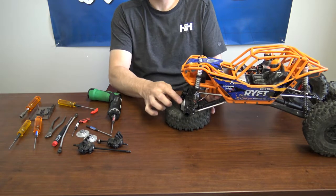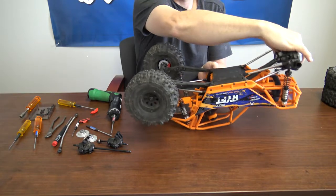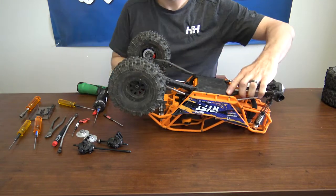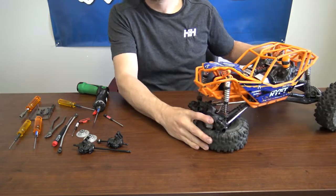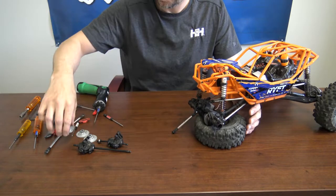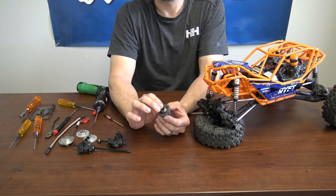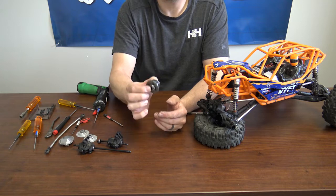Now you want to get to the diff, so you have to remove the front pumpkin. We'll flip the truck over. Again, these are 2.5mm screws. Lift the truck back over and use your flat blade screwdriver to wiggle the front diff case off. Go ahead and wiggle the front diff out — that'll allow you access to maintain your diff. You can either add more grease to the ring and pinion gear, or change the diff fluid by removing the four screws from the ring gear. That'll allow you access inside the diff. Now let's go ahead and button everything back up after you're done doing maintenance.